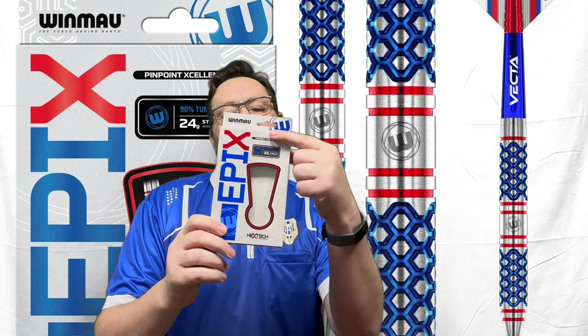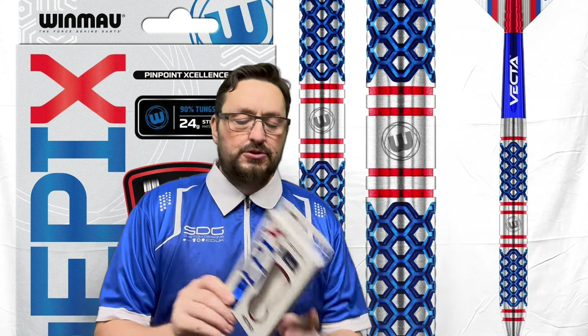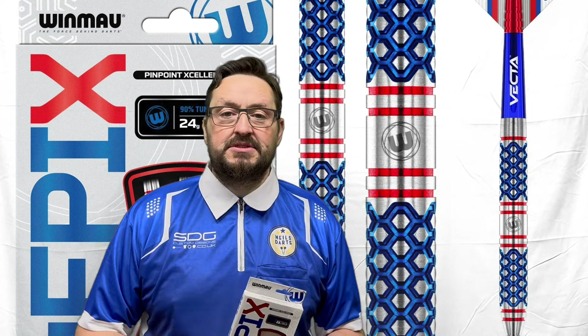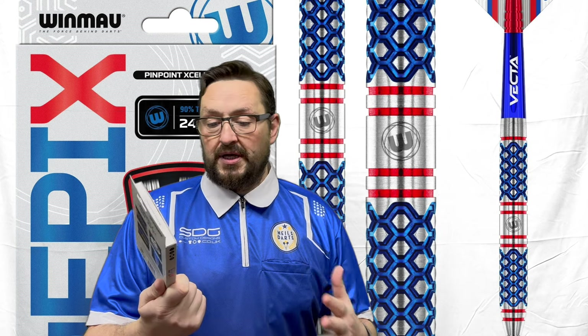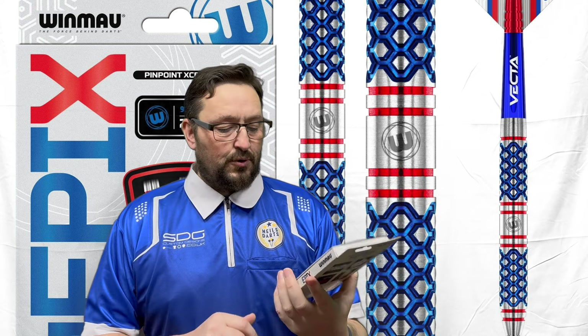Hi guys, so today we're looking at another set of Windward darts, and it's the Epex, with the X at the edges of the E. These are 22 grams, they do also come in 24 grams. Love the theme colour — that's the red, white and the blue. I get the feeling of Captain America, maybe it's just too many Marvel films I usually watch.